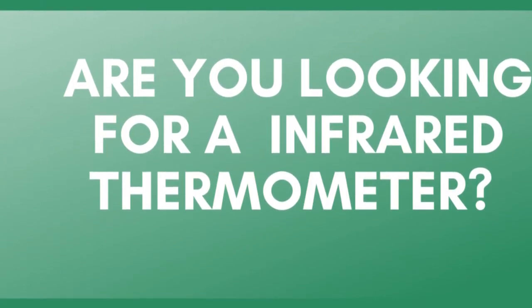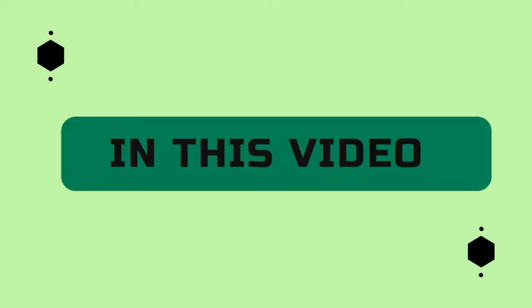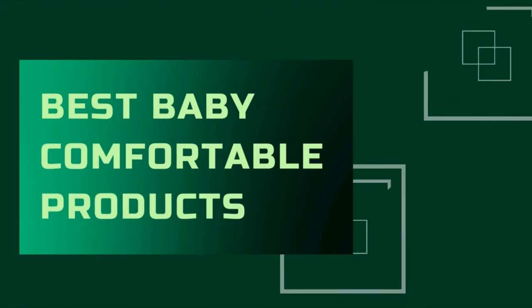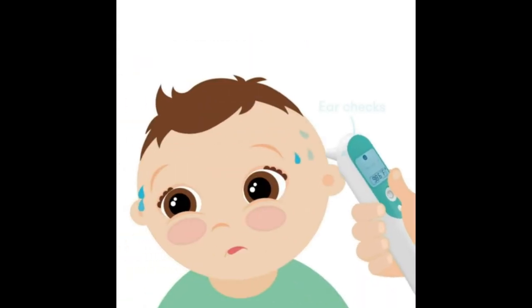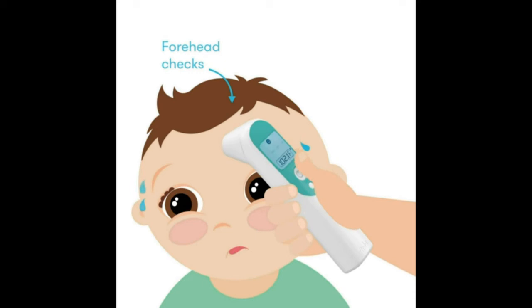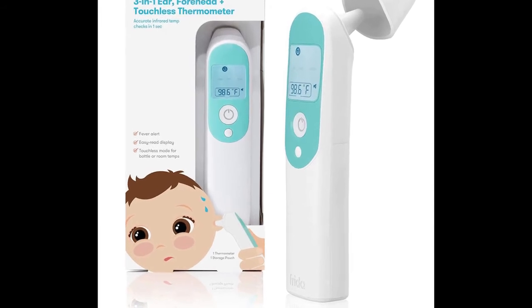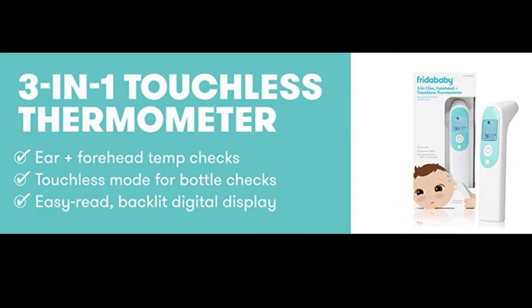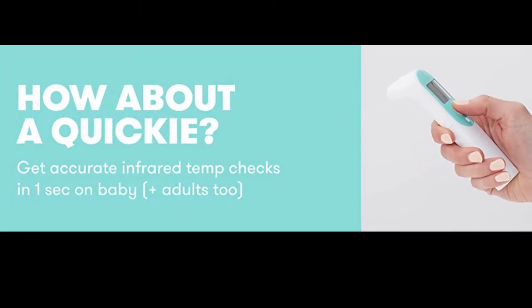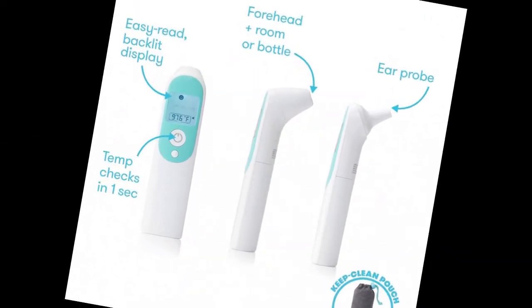Hi, are you looking for infrared thermometers? Then this video is for you. It is free in one year. It can measure your temperature from the ear, forehead, and even without touching you at all. The 3-in-1 ear, forehead, plus infrared thermometer does exactly what you need in a matter of seconds.